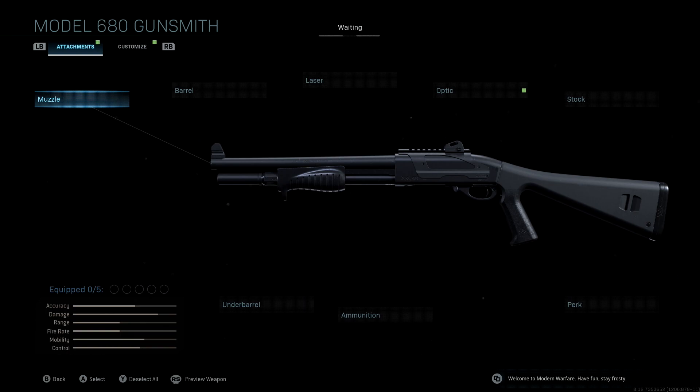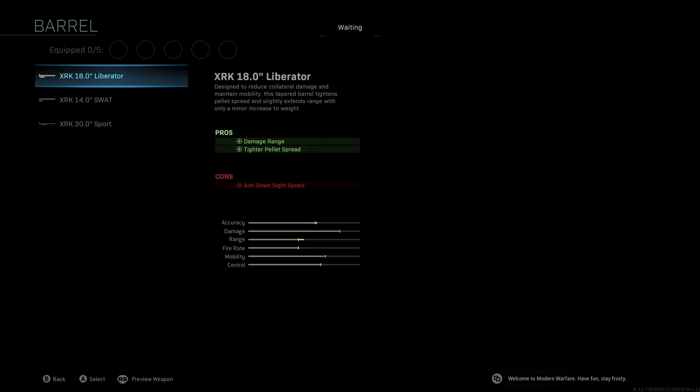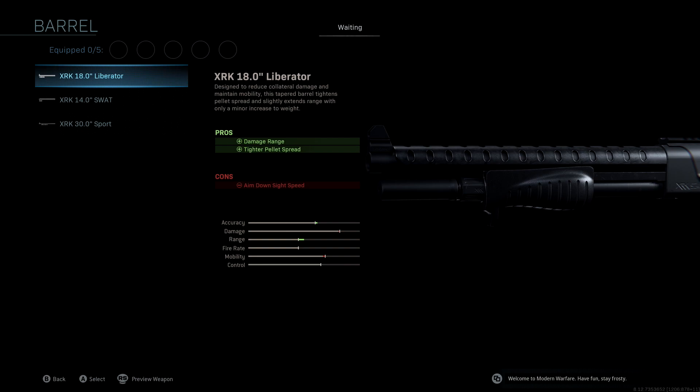Attachment-wise, we're not going to be using a muzzle. The barrel we're using is the XRK 18.0 Liberator — this comes with the original blueprint. With this you get damage, range, and tighter pellet spread, which helps with accuracy and range. Our mobility and damage drop a little bit here, but we make up for that with other attachments.